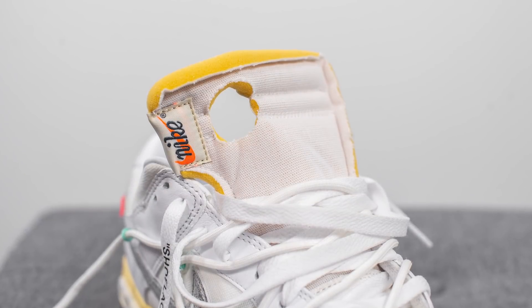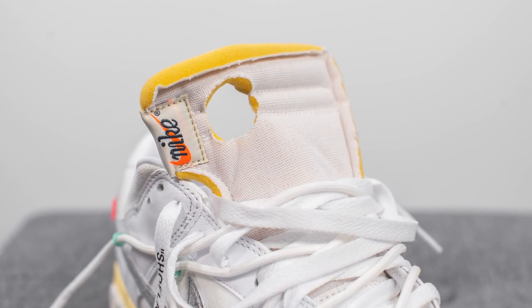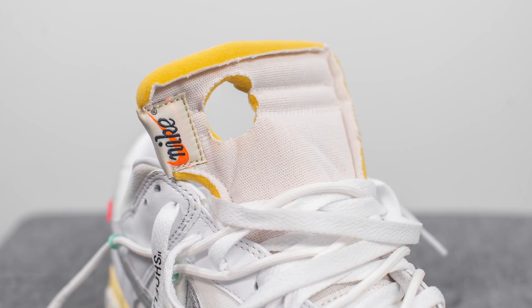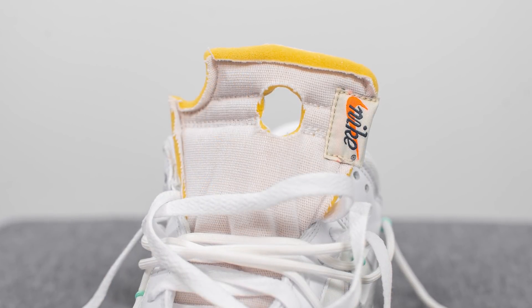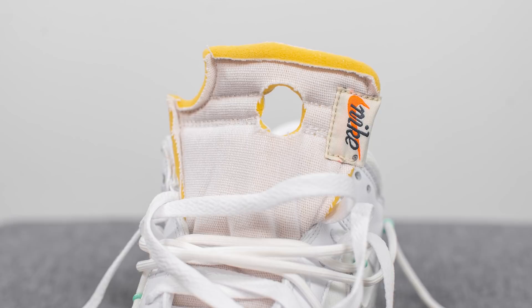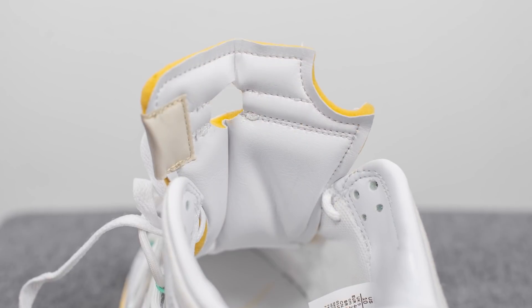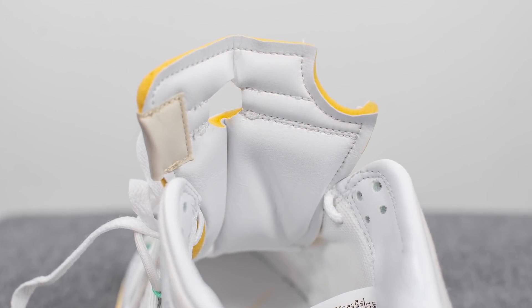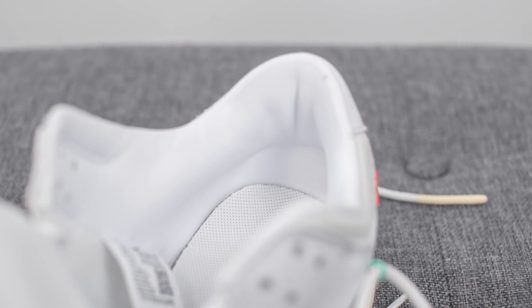Underneath the laces, the tongue is covered in this white colored canvas. The left foot and the right foot feature these circular cutouts, but they differ from left to right. On the edge, we have this vintage looking tag with Nike branding, and you'll see that the outer edges of the tongue are exposed, revealing the yellow colored foam found within. The interior side of the tongue is lined in white colored leather, which also feels very soft to the touch, and the inner liner of the shoe itself is also lined in leather.